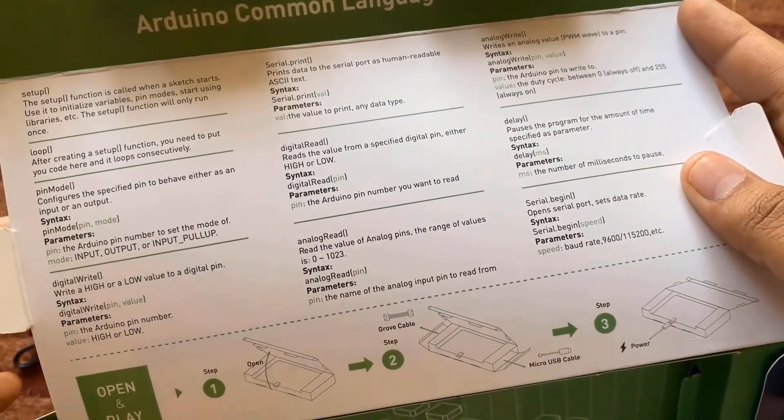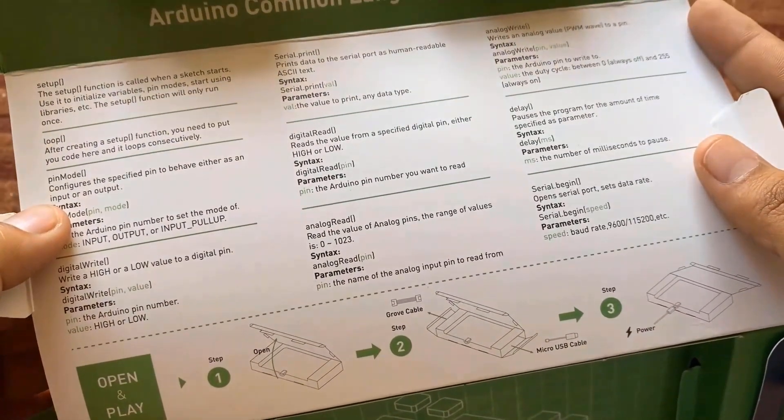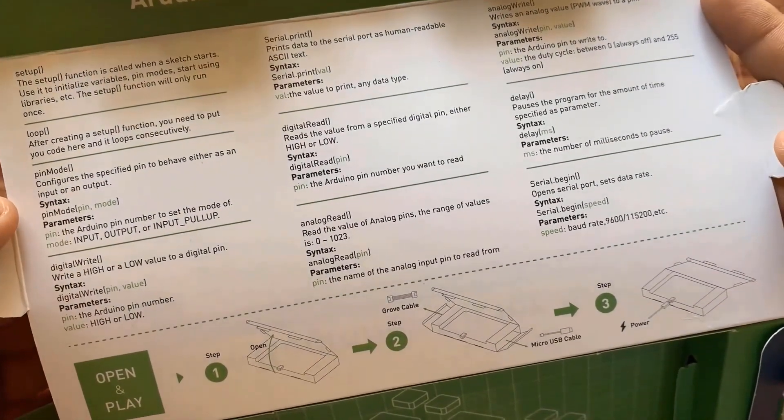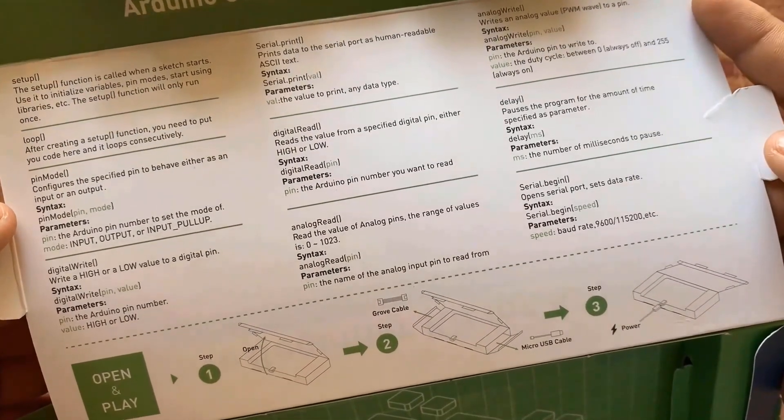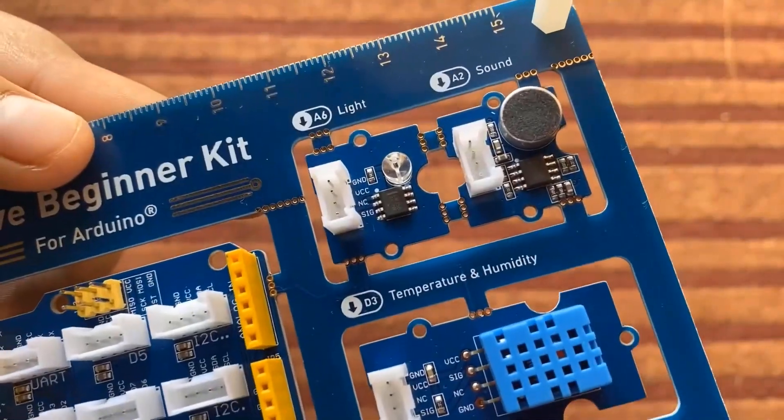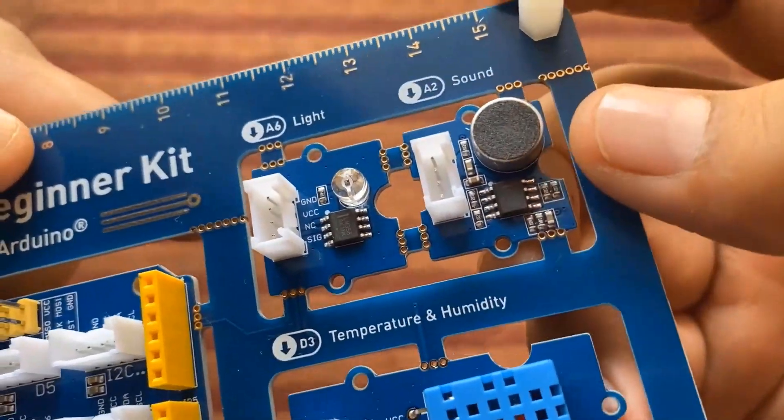On this kit you can see there is a small instruction manual that explains how you can use the serial begin function, delays function, digital read function, analog read function, digital write function, pin mode setup, and print function.